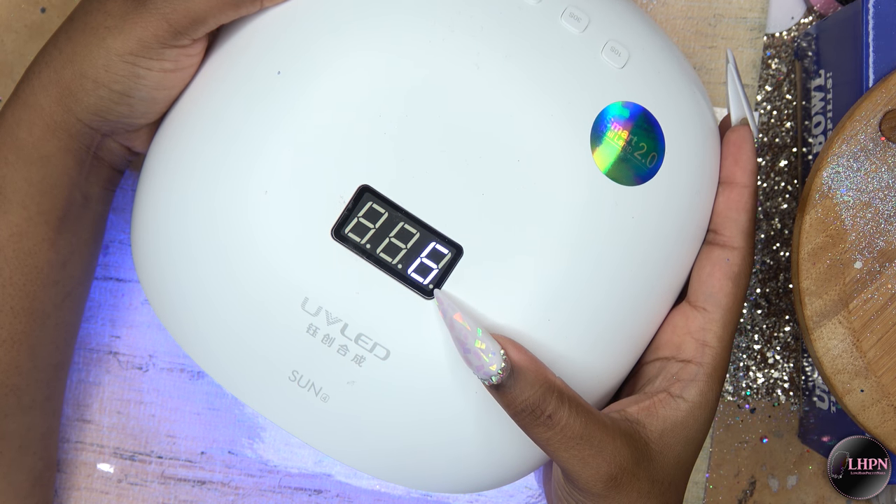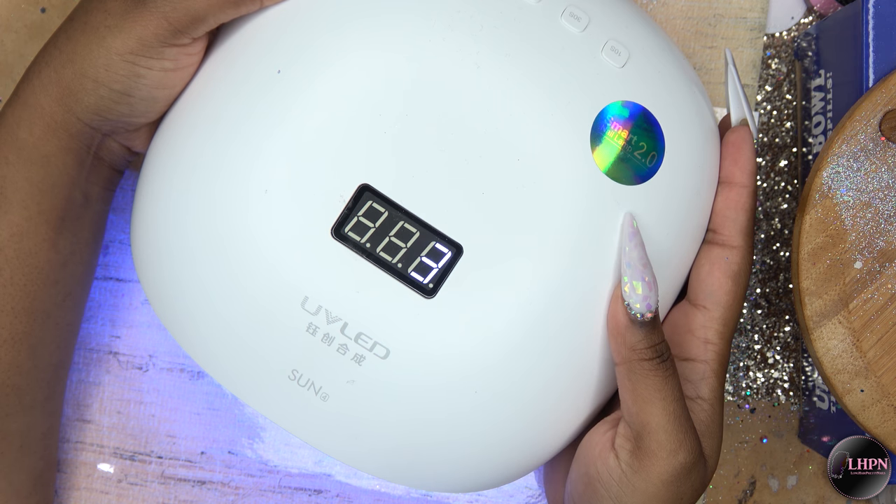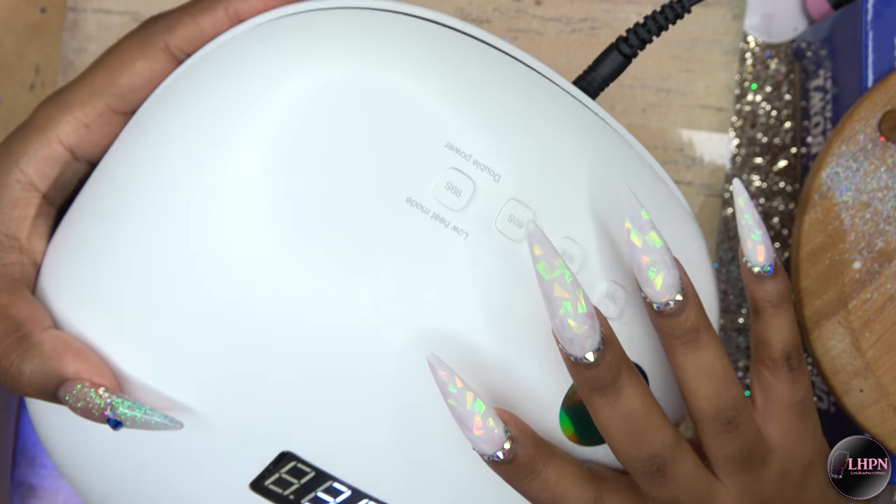I'm going to hit the light on again so you guys can see the inside of the lamp.